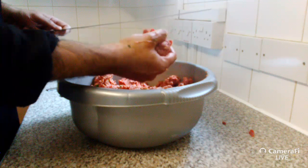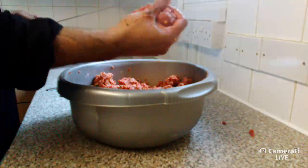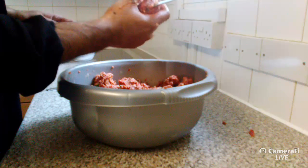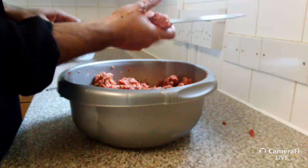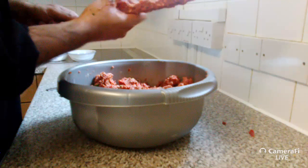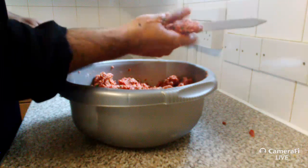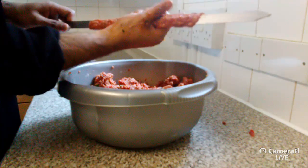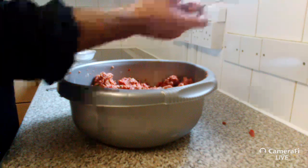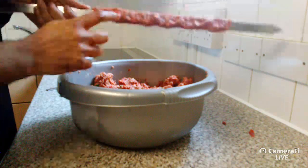To thread the kebab: first wet your hands so the mix won't stick to your hands. Then make a ball, thread it through the skewer, squeeze slightly on both sides, and spread across until you have equal covering on both sides. Make sure the size fits your barbecue. Check for any breaks — pull those back up — and that's it.